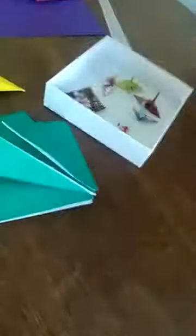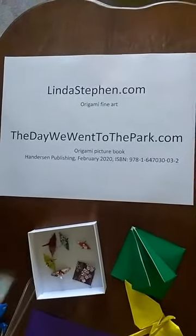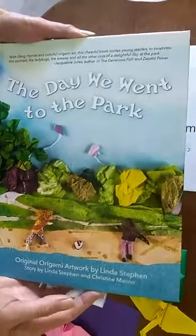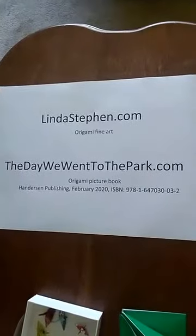You can see some of my art. I invent origami to look like our world — farmers markets, corn mazes, parks. You can see 32 pages of my art in my new picture book, The Day We Went to the Park. This is a whole scene of a park and it's all made with origami using Japanese handmade papers. It's a 3D scene and you can learn more about my book at TheDayWeWentToThePark.com.